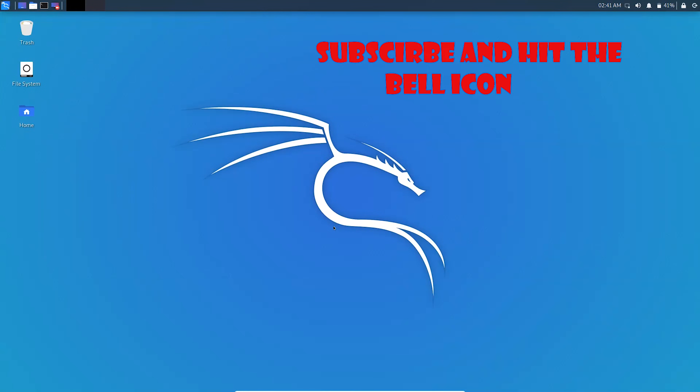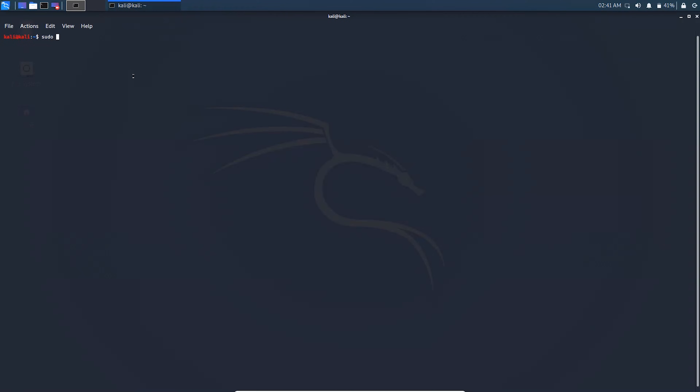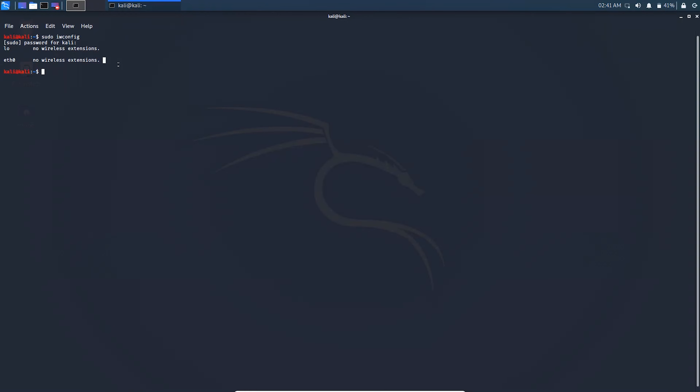Hello and welcome everyone, this is your friend Imad Langal. In this video I'm going to show you how to solve the common Kali Linux issue where the wireless Wi-Fi adapter is not detected — meaning wlan0 and wlan1 don't appear. When you type 'iwconfig' in the terminal, you can see 'no wireless extension' from the device, which confirms the Wi-Fi adapter is not detected.